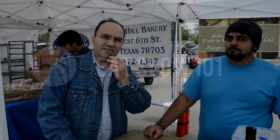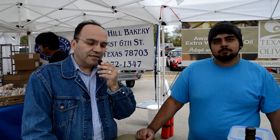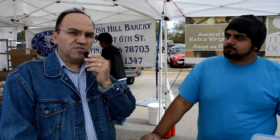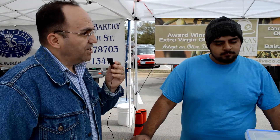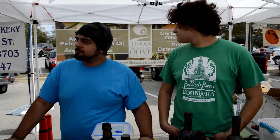Hello everybody, we're here at the Cedar Park Farmer's Market by Lakeline Mall. This is one of the largest farmer's markets that I've been to — this is my second farmer's market. We're talking with JD and Isaiah here today. They are from Texas Hill Country Olive Company.